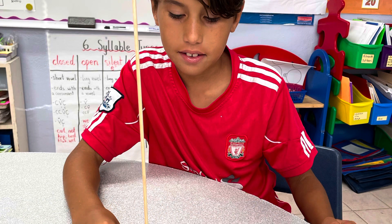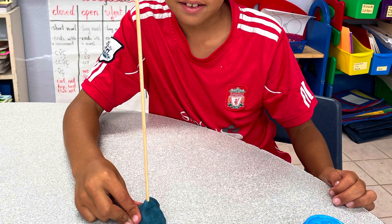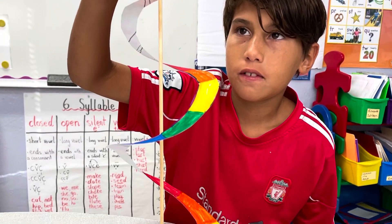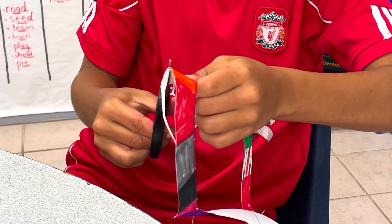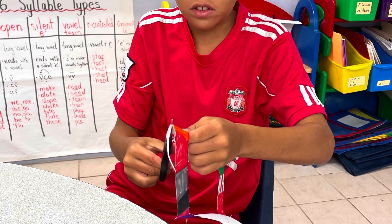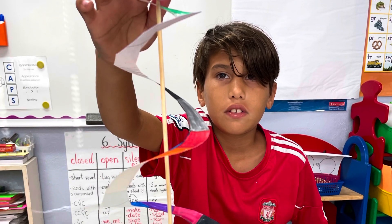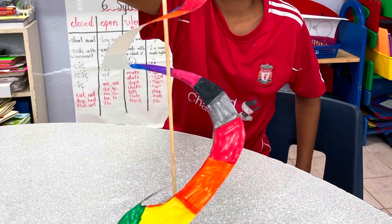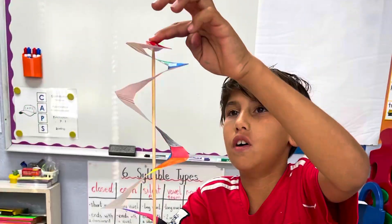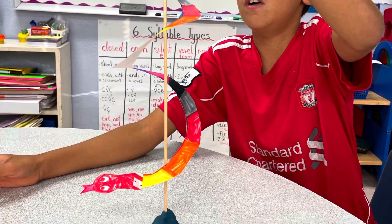After cutting my snake out, I put the skewer into the clay. And then I put my snake on top of the skewer. I had to cut my snake a little bit shorter because it touched the table. I put it back on the skewer, and it was still too long. Finally, my snake was at the perfect length.